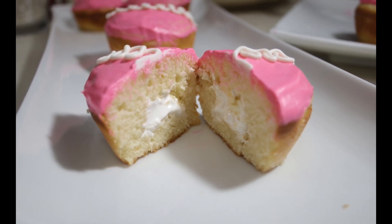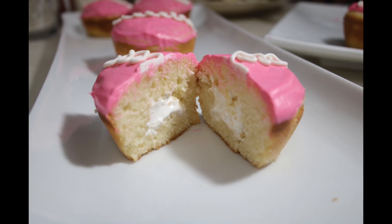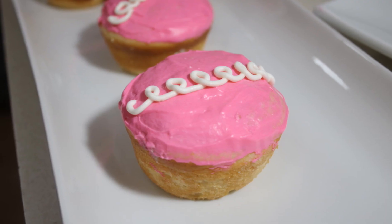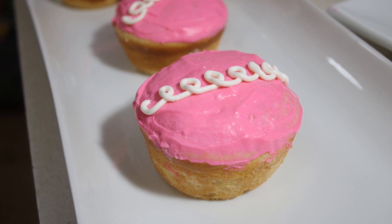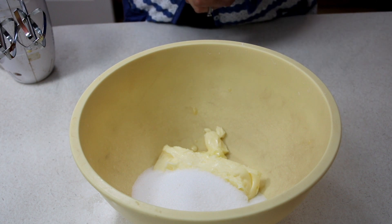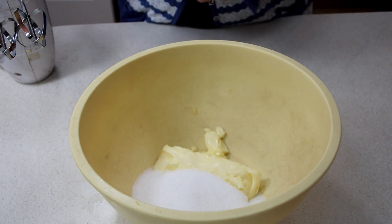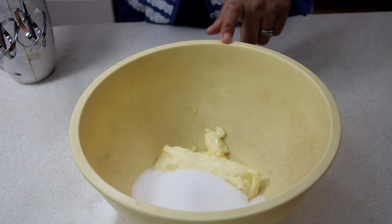Hey guys! Today I'm going to be sharing with you my recipe for homemade kiss cakes — orange cream kiss cakes. Now these really need no introduction, but if you don't know what a kiss cake is, they are a better, much better version than a Hostess cupcake. They are so much fresher in flavor and so much tastier. They actually taste real as opposed to fake, plasticky cupcakes. Let's go ahead and get started.